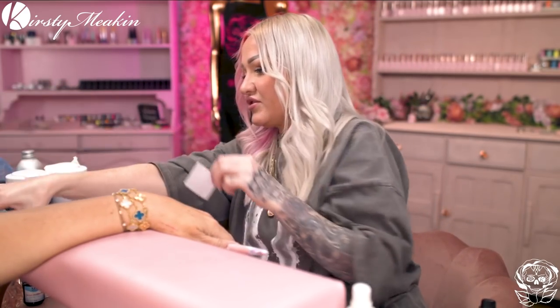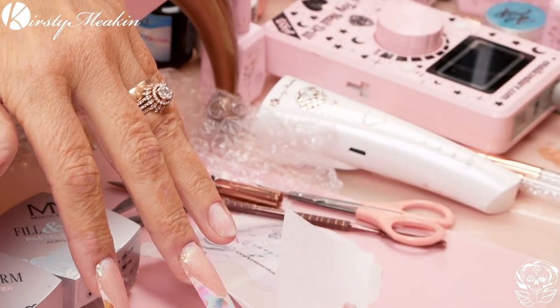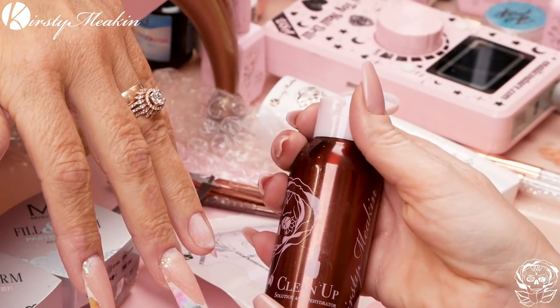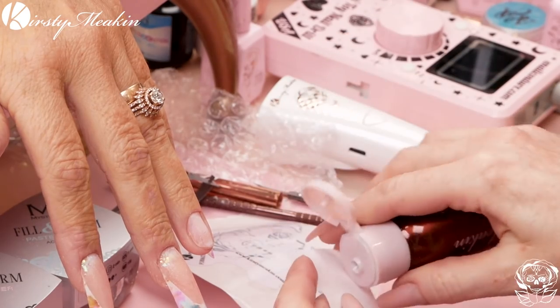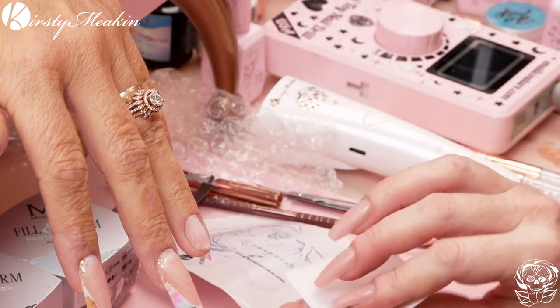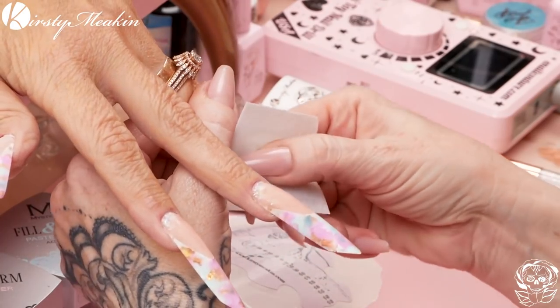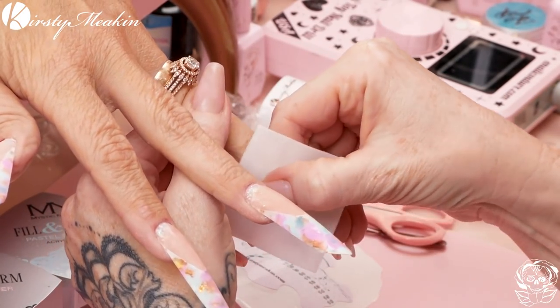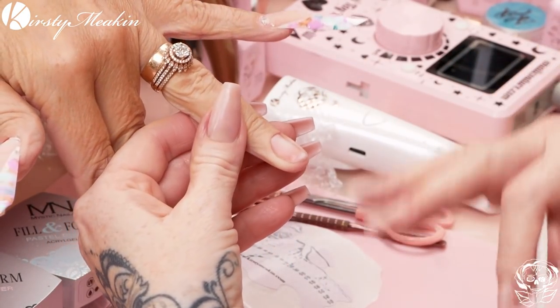So we're gonna sculpt today. I'm just going to wipe over with a Lint Free Wipe. These Lint Free Wipes are from Navy Tools and we're gonna use the Clean Up Solution. This is gonna clean and also dehydrate — double whammy. We've already done prep. I have prepped it and all that.